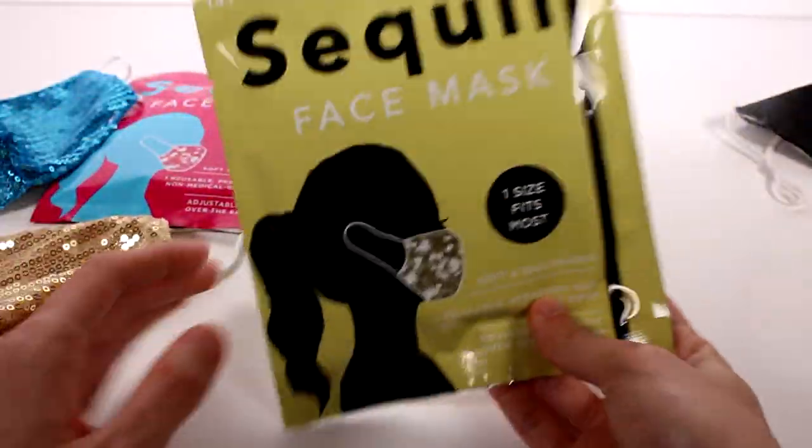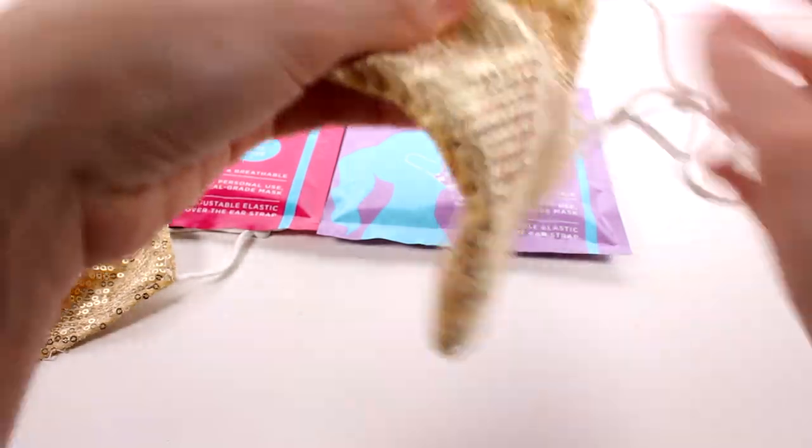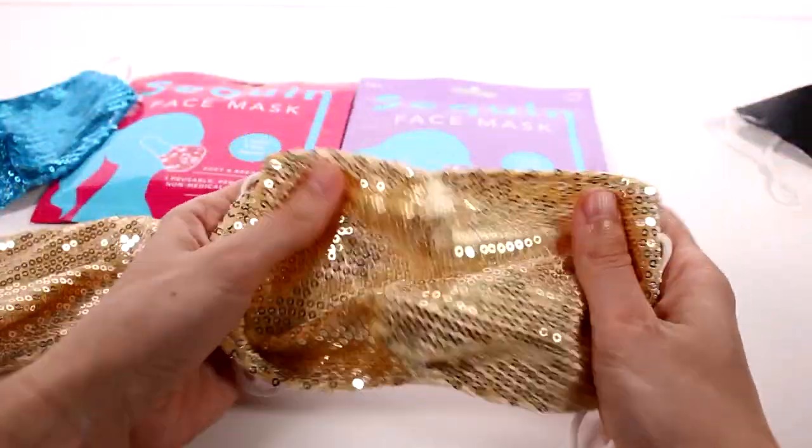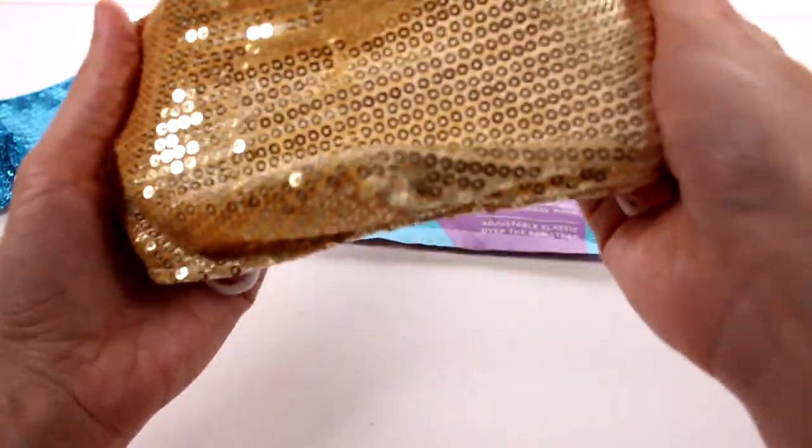Since we opened the gold one, let's open the second gold one just to make sure — this will confirm it. So whatever color we get on the outside is the one on the inside. That's cool!